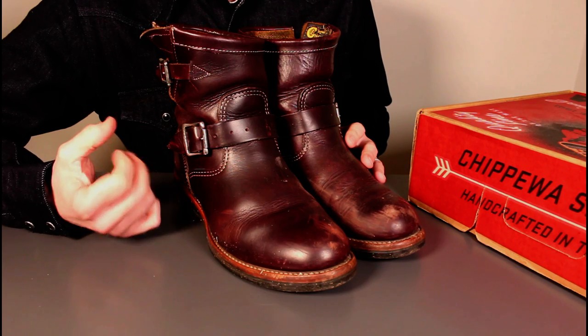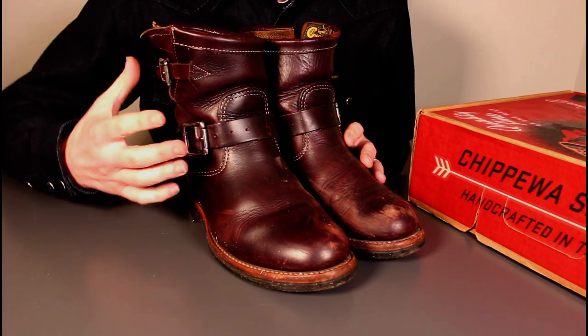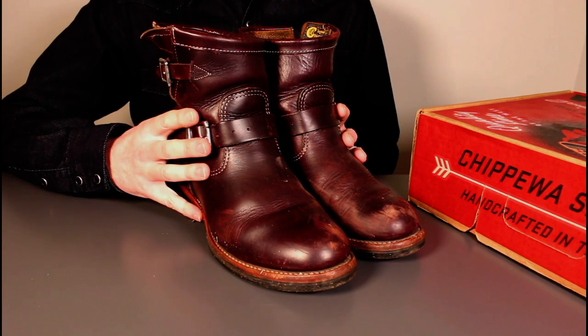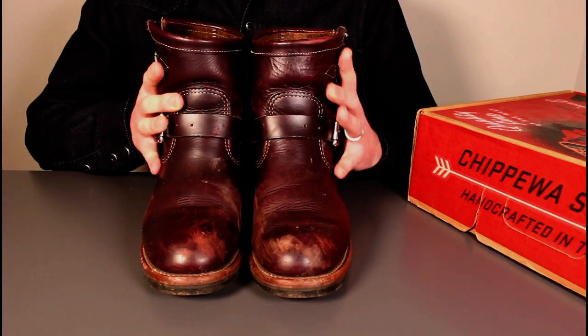Brands like Rocket Dog look nice for a couple of months and then they fall apart after six. What I wanted to see is: did heritage boots work better? And the answer is quite simply, absolutely yes. These have been a massive success over the last year.